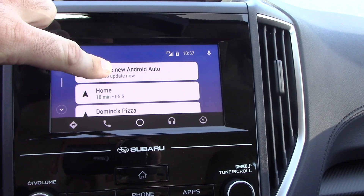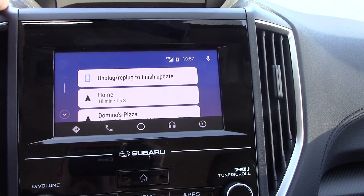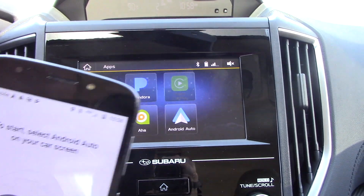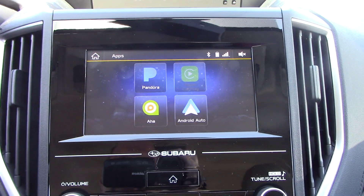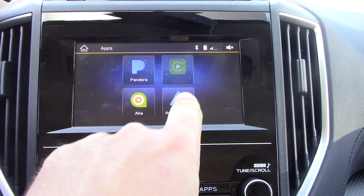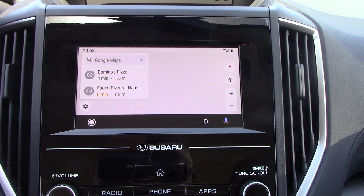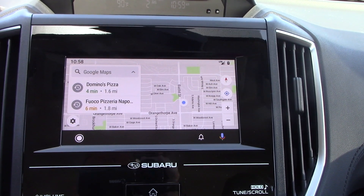Now try the new Android Auto. Unplug, re-plug to finish the update. So now I've unplugged and re-plugged, and my phone is telling me to select Android Auto on your car screen. I'm going to go into Apps and go to Android Auto. And now we have the new Android Auto.